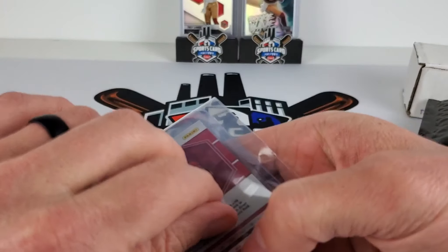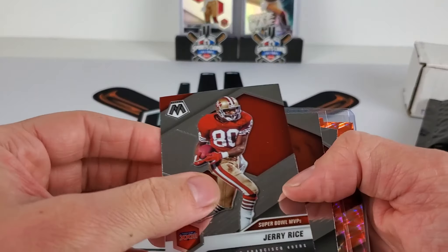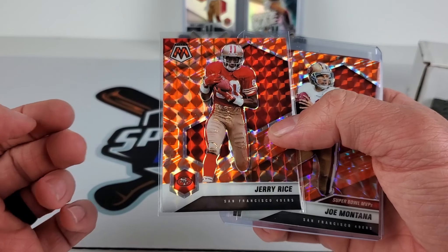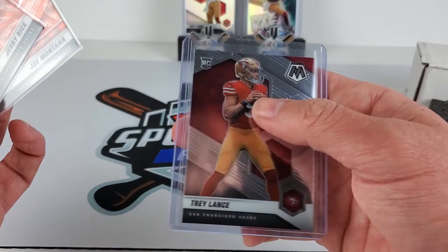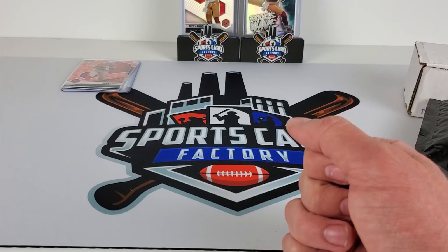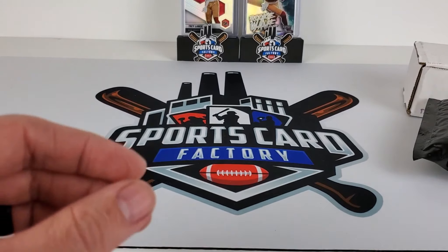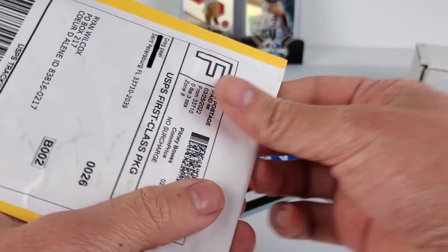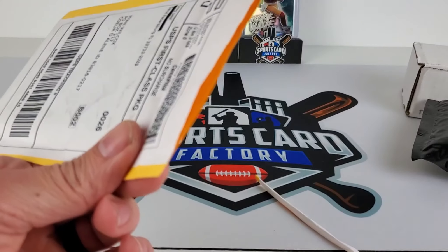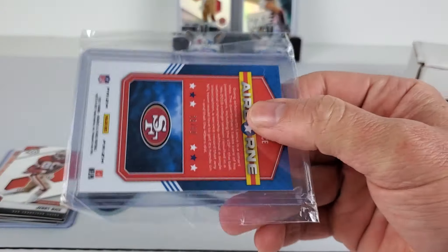This looks like it was a break — probably got burned on this. I love wasting money on breaks. I don't advise ever getting involved with breaks, but they're just fun to watch and entertaining, and I love wasting all my money. So we have some orange reactive of Rice, Montana, and we cut a Trey Lance on that break. I'm not quite sure what I paid for that, but probably got burned. I do not advise getting in breaks unless you like wasting money and have some time to watch your money go into the pockets of the breakers.